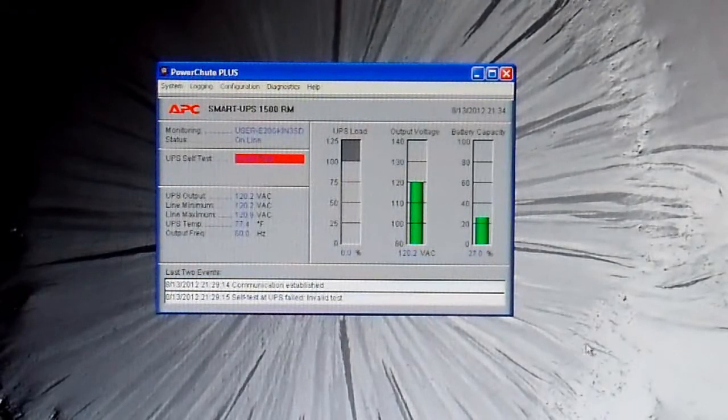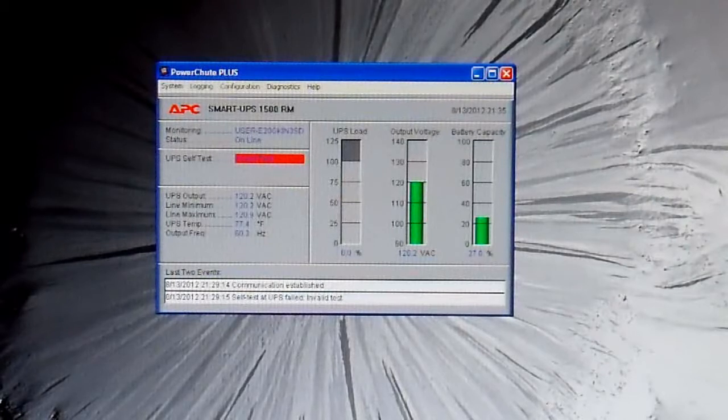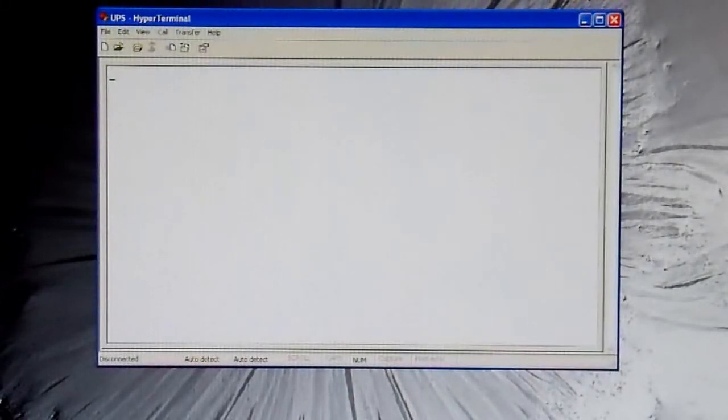To do that we need to go into the factory calibration settings. In my previous UPS video I had modified the circuit board itself to bypass the current sense transformer. In this case, since this is a Smart UPS, I don't have to do that — I can just modify it through software. It's a lot more flexible and still maintains some features; for example it will still detect an overload and shut down if I put 1,600 watts on it, which is handy. But to do that we need a simple terminal program — I'm just going to use HyperTerminal, which comes with Windows XP.